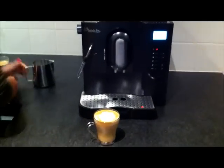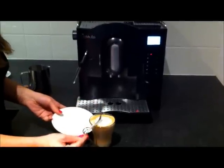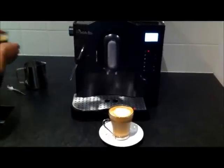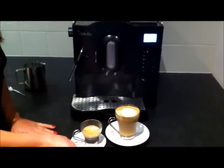And there you have it — cafe lattes, espressos, as easy as that. Give it a little stir. So now you can have all your friends and family over for cafe lattes, cappuccinos, and espressos. You don't need to go to the coffee shops anymore.